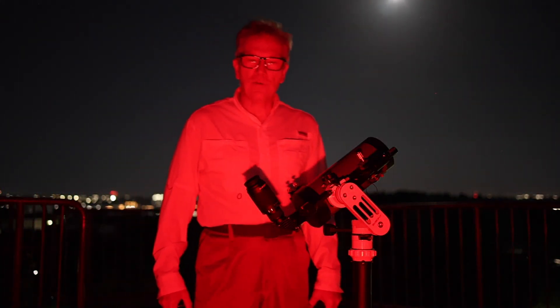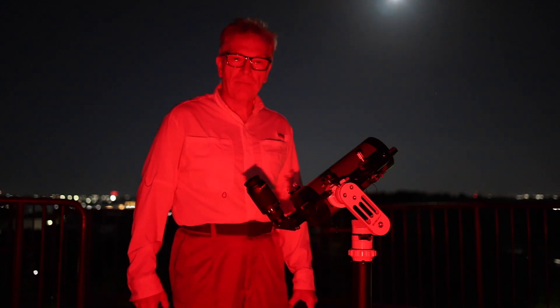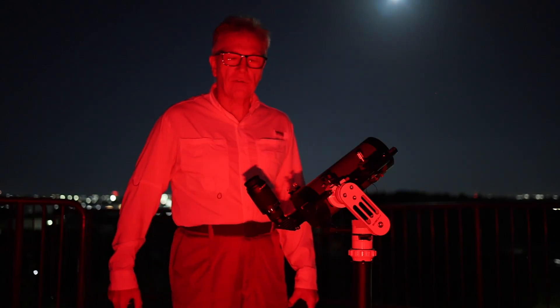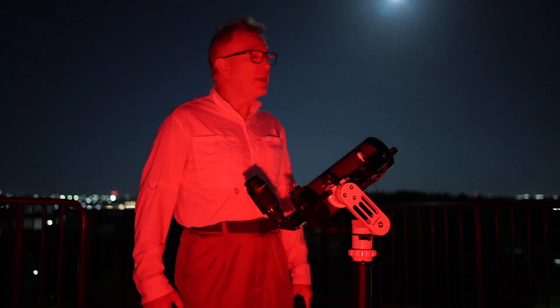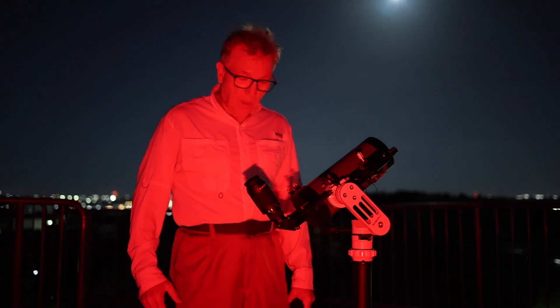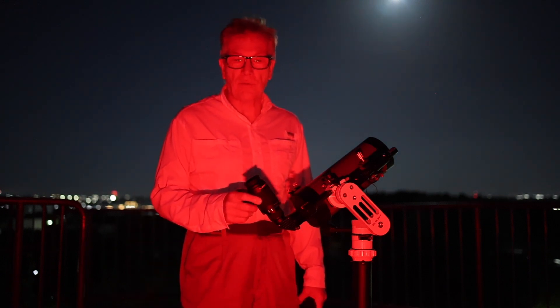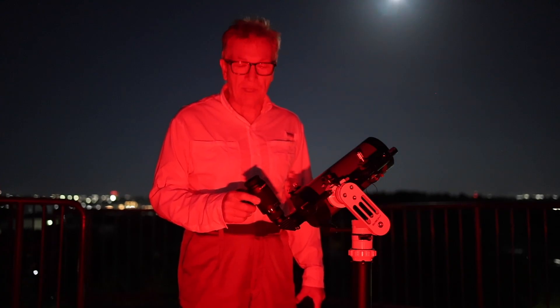Greetings and welcome back to Astrophotography Japan. I'm JP Astro Guy here in Yokohama. As you can see, I've got a telescope out tonight with an eyepiece, so I'll be doing some visual astronomy. That bright illumination behind me in the background is a nearly full moon. Tonight I'll be testing out this brand new eyepiece that I purchased from Svbony: the SV230 SuperZoom eyepiece.